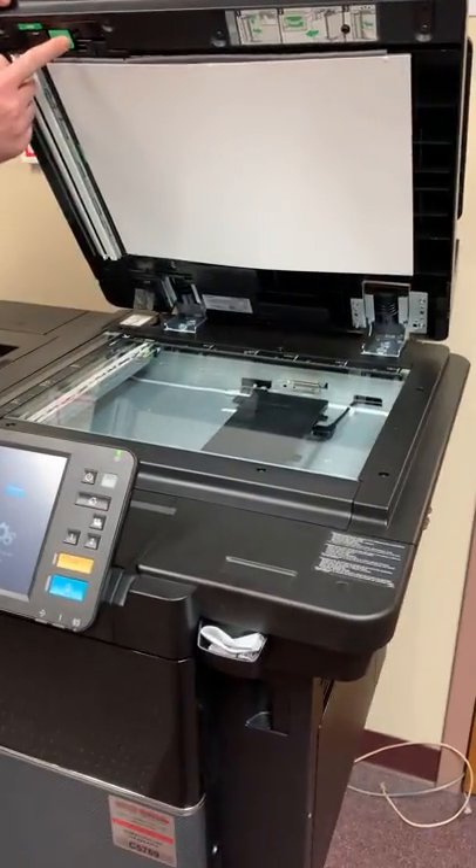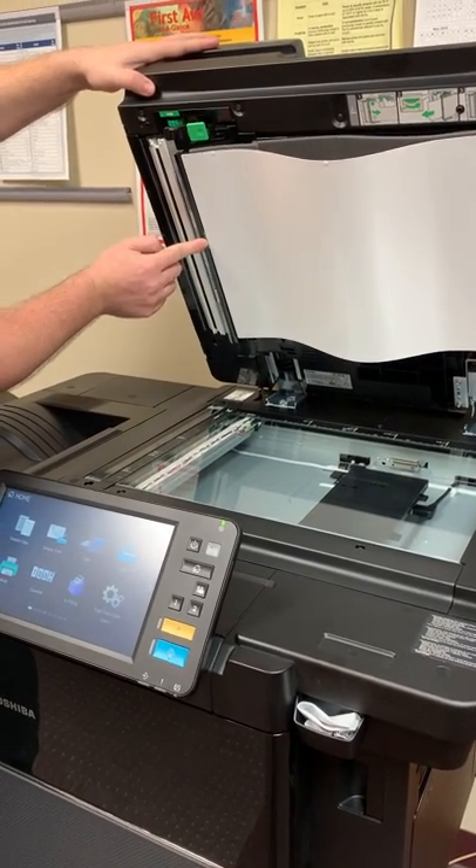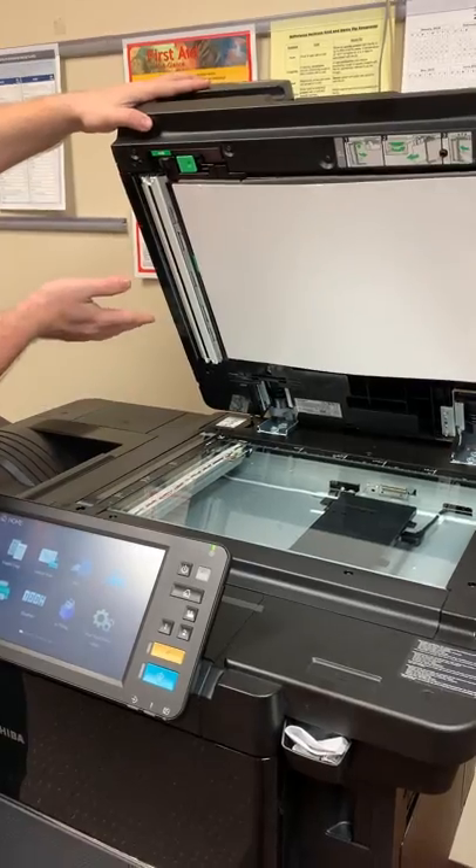You can also drop it down from here as well. The biggest thing is on the center you're going to see a little green sticker — that's where you want to push, and that locks it back up again.